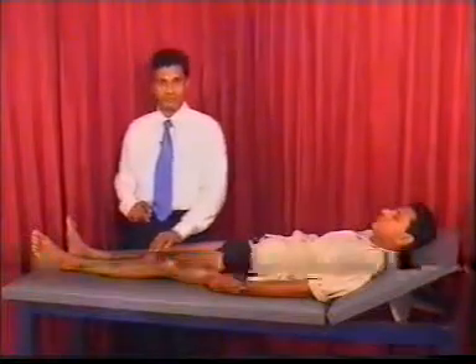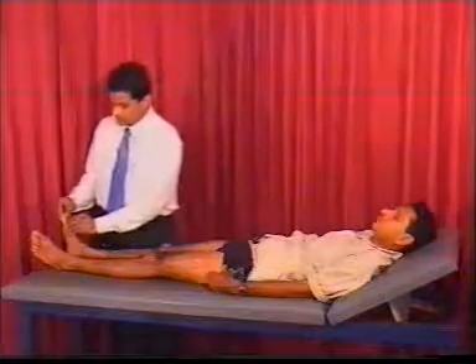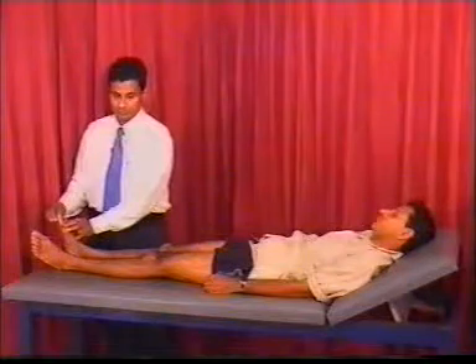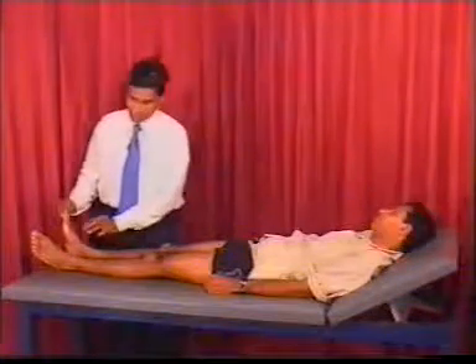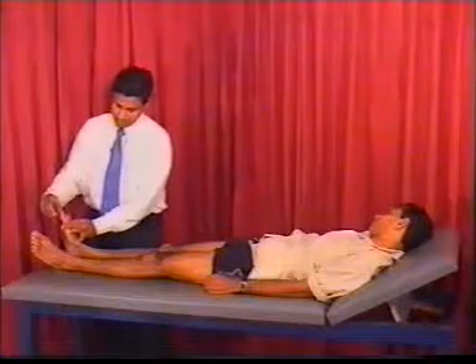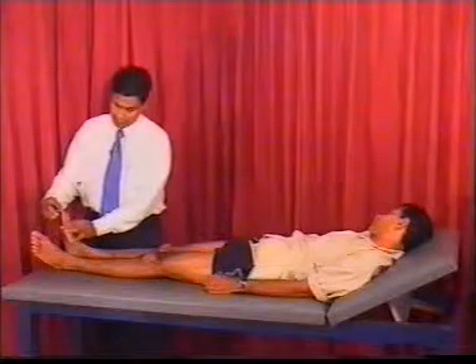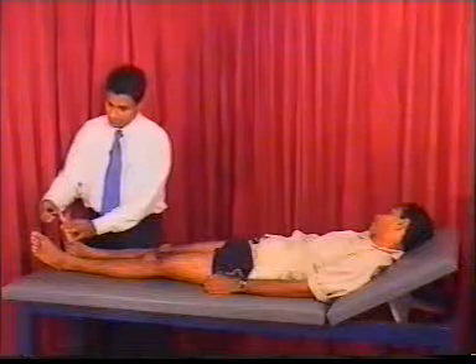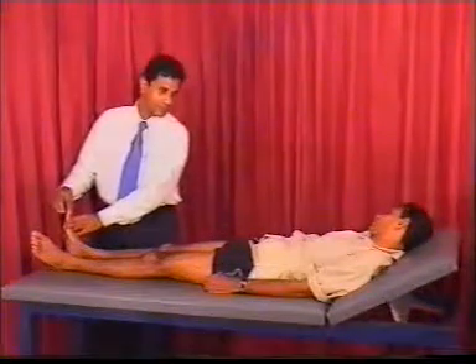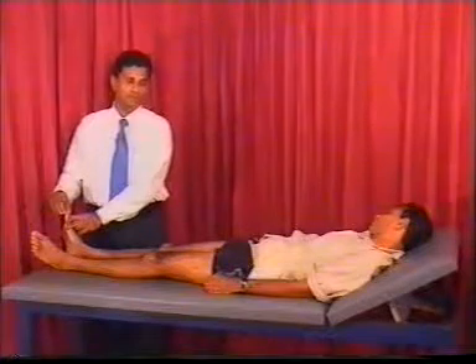To test proprioception, or joint position sense, start at the big toe.